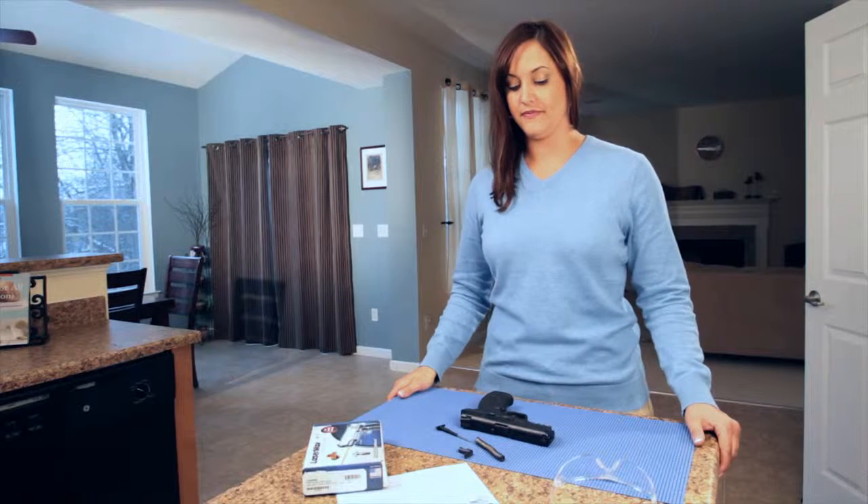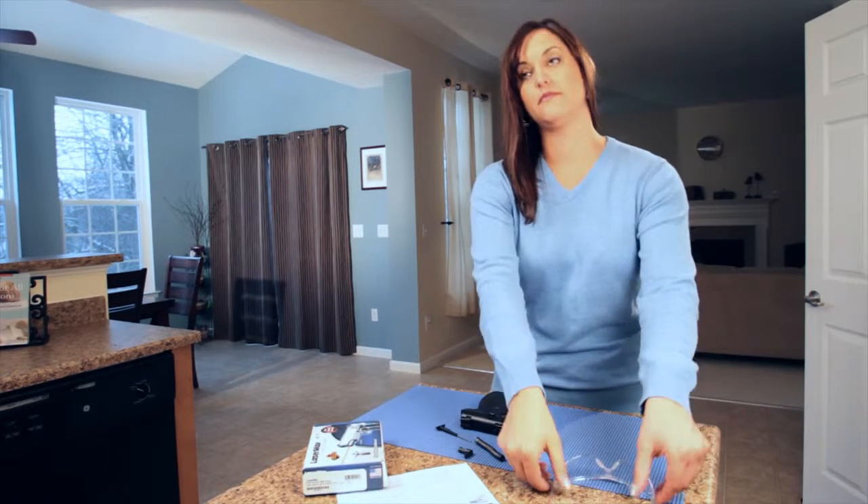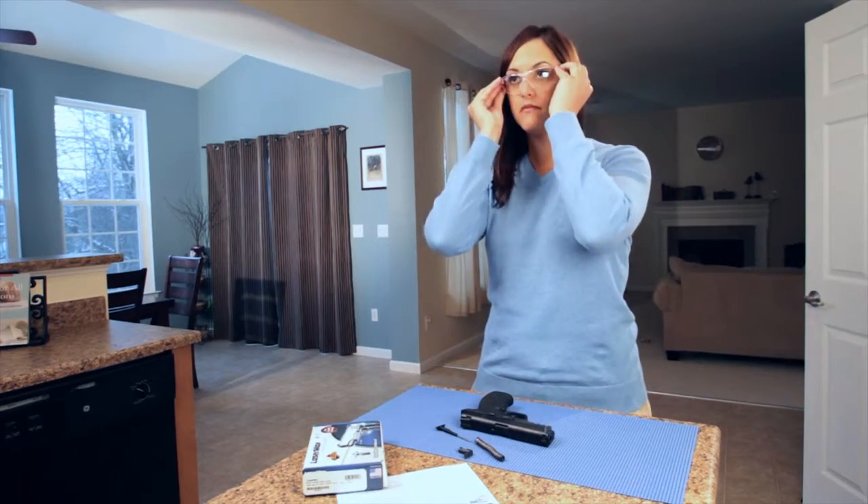Welcome to the Lasermax guide rod installation video for Glock. Before you begin, we recommend you wear safety glasses and observe proper gun safety.